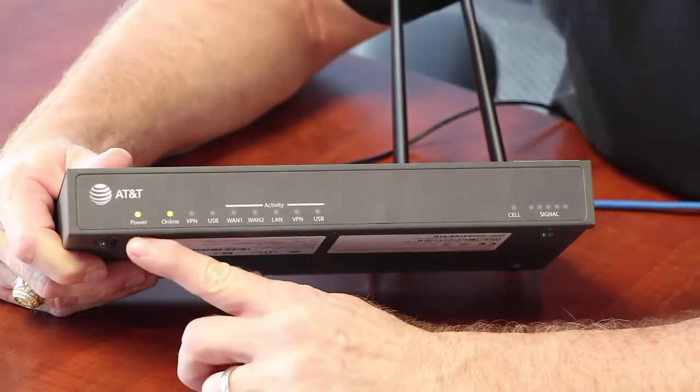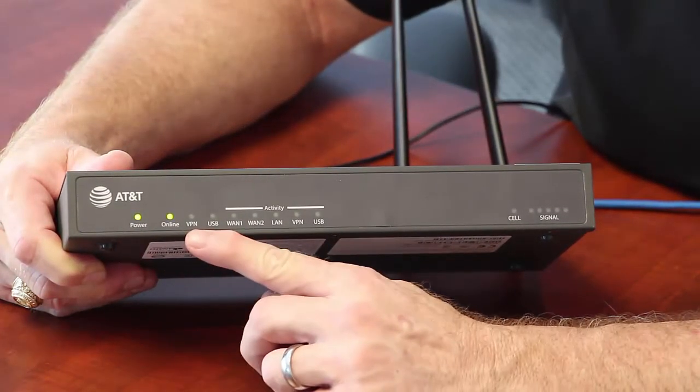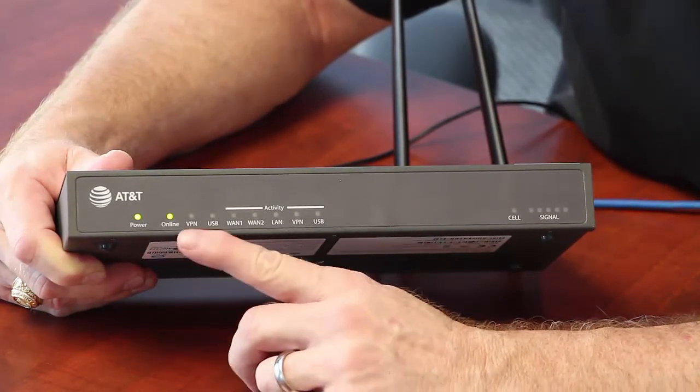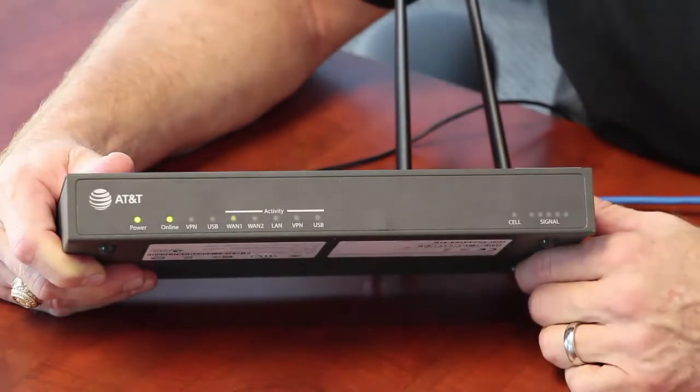If you look on the front, there's power, online, and VPN. We need all three of those LEDs lit to make sure we're connected. I just plugged it in — the online light came on very quickly, and the VPN light will follow. As soon as all three of those are lit, you're connected to the corporate network.